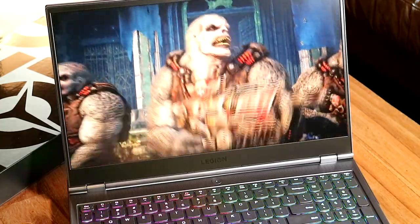So first of all, feel free to check out my previous video where I talk about how the laptop looks and feels, but right now I'm going to boot up Gears Tactics to show you how the game runs.